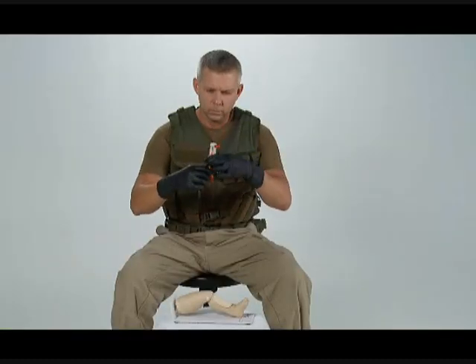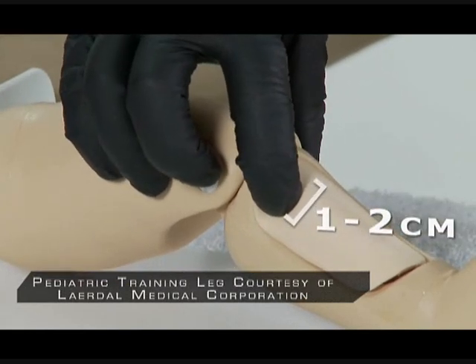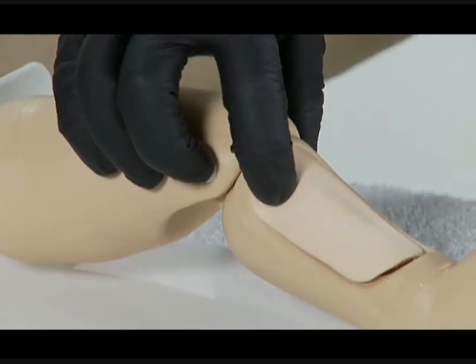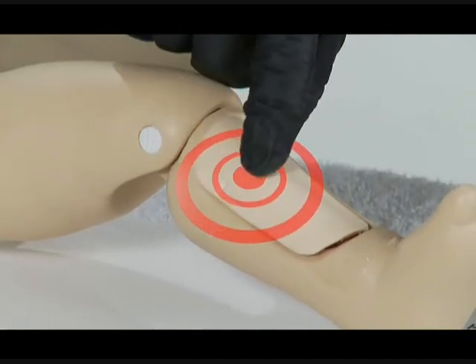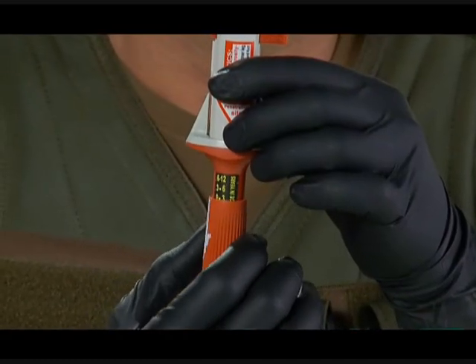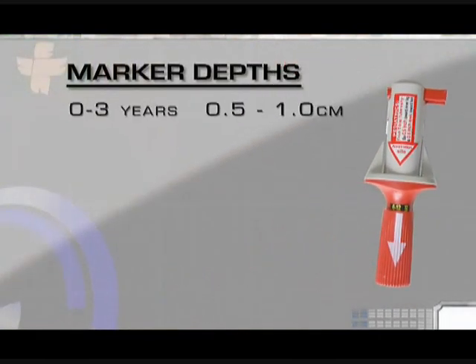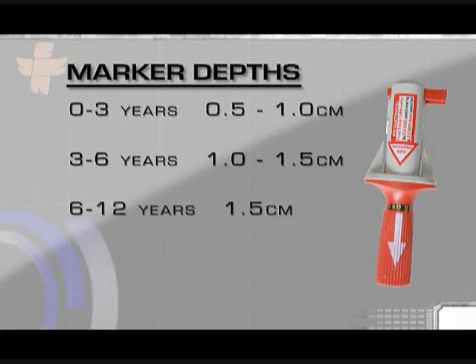For pediatric placement, find the same outset point, which is the tibial tuberosity. From the tibial tuberosity, go one to two centimeters toward the inner part of the leg to find the flat portion of bone called the tibial plateau. From the tibial plateau, go distally, or down, toward the foot, approximately one centimeter, or half an inch. Using the red barrel, adjust the BIG's penetration depth according to the patient's age. The age and depth are both marked on the device: 0 to 3 years, 0.5 to 1 centimeter; 3 to 6 years, 1 to 1.5 centimeters; 6 to 12 years, 1.5 centimeters.